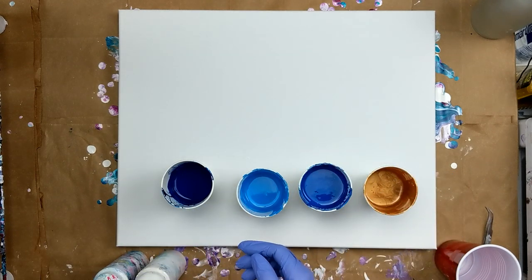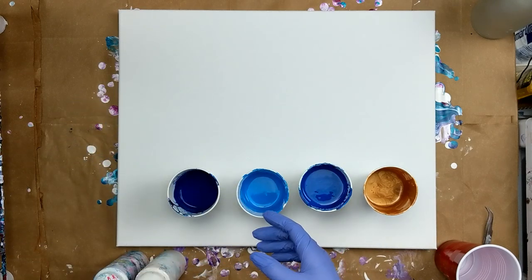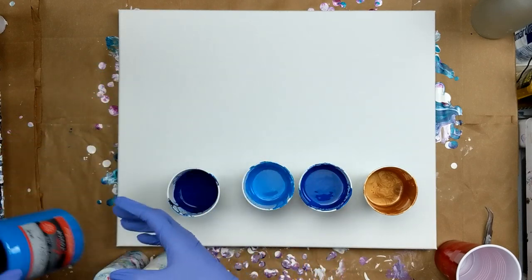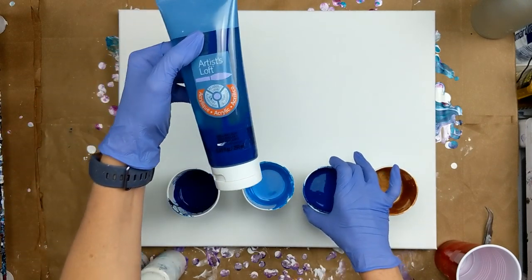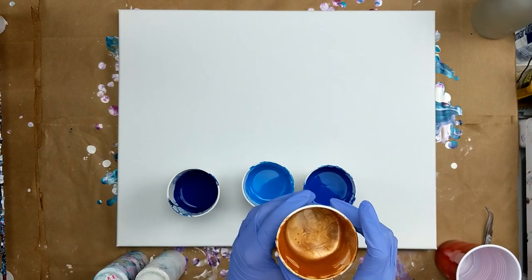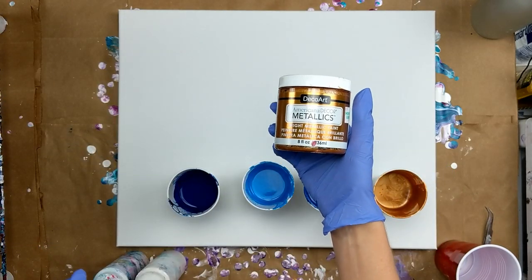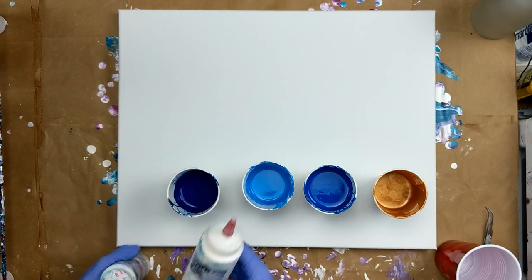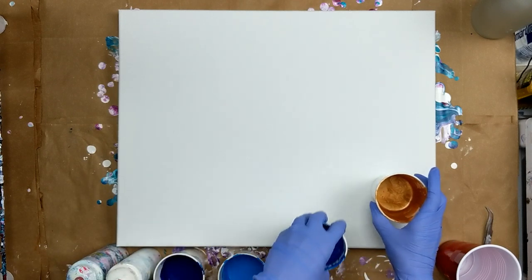I'm working with blues today. This color here is blue from the Fine Touch, and this one also is from the Fine Touch and it is Cerulean Blue. Then I've got one from Artist Loft and it's Brilliant Blue. And then I have this one here which is bronze from DecoArt Americana Decor Metallics. I also have two bottles of white, which is Artist Loft Flow Acrylic.